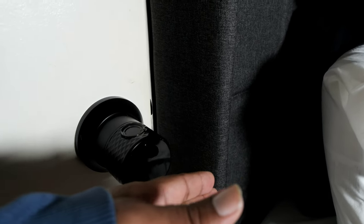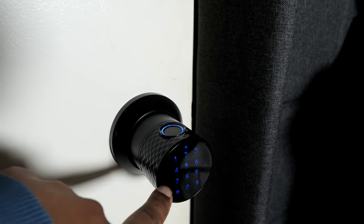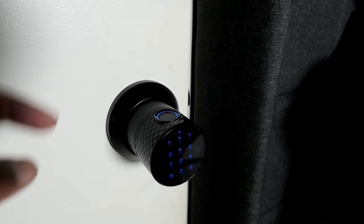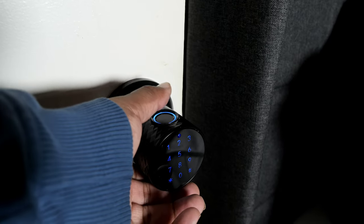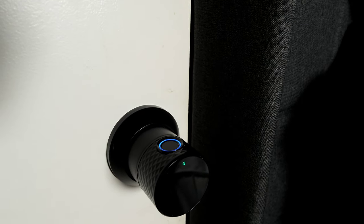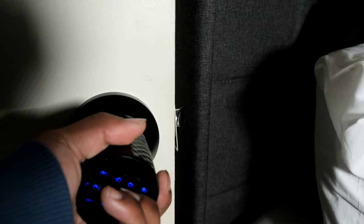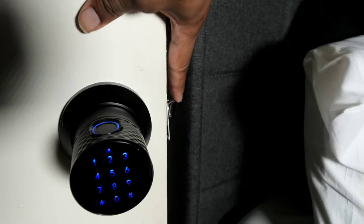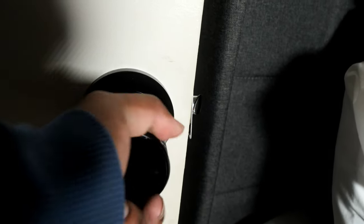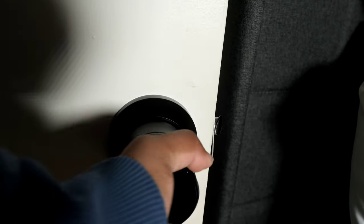I can still show the functionality. You can put the back of your hand to it to wake the keypad and then enter your code, or if you have the app set up, you can use your thumb to unlock it. Shortly after, it locks back automatically. Right now it's locked so the lock itself is not moving. If you unlock it, you have the ability to move it for about three seconds, and then after that it's locked again.